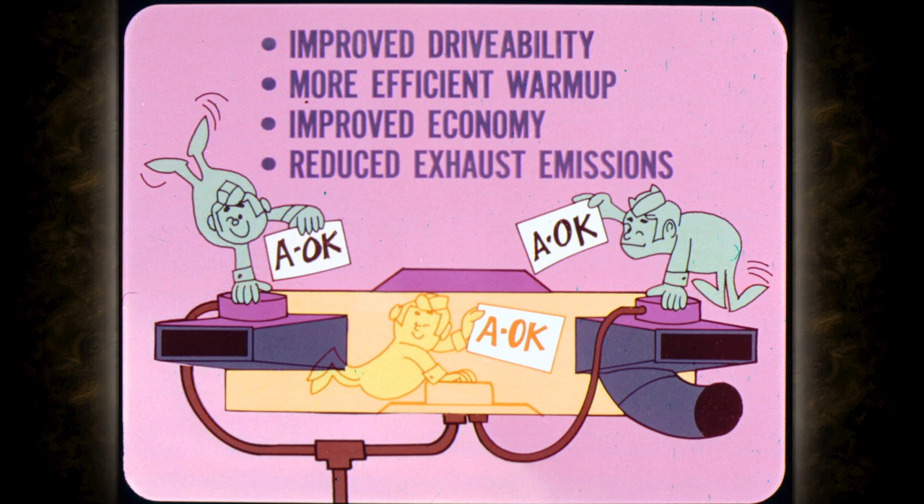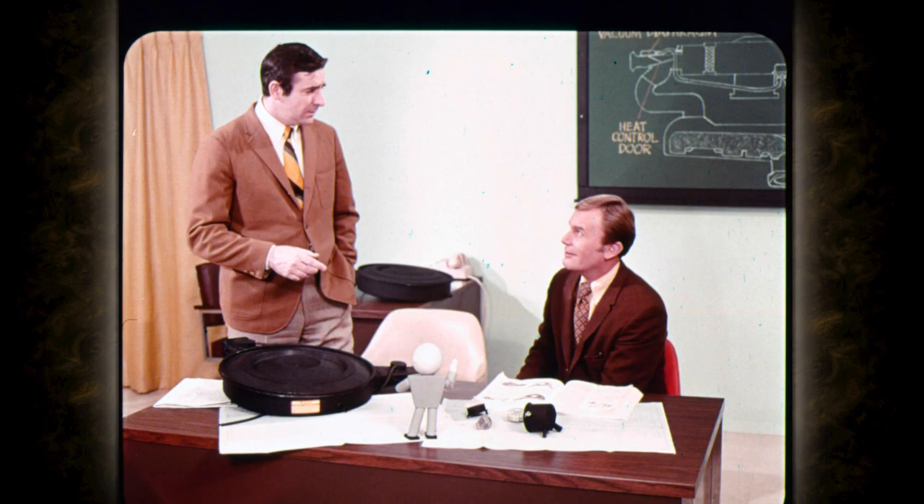The heated air intake system was designed to provide improved drivability, faster, more efficient engine warm-up, improved economy, and reduced exhaust emissions. And if everything is operating A-OK, the heated air intake system will accomplish all of these things. I'll explain how to check the heated air intake system to make sure everything is operating properly.